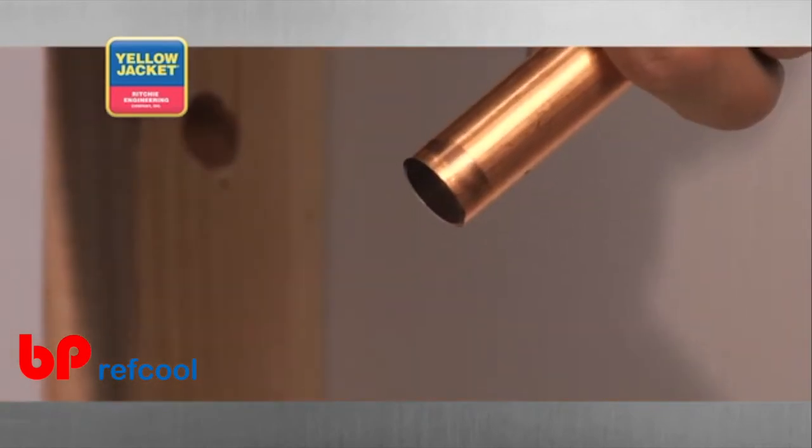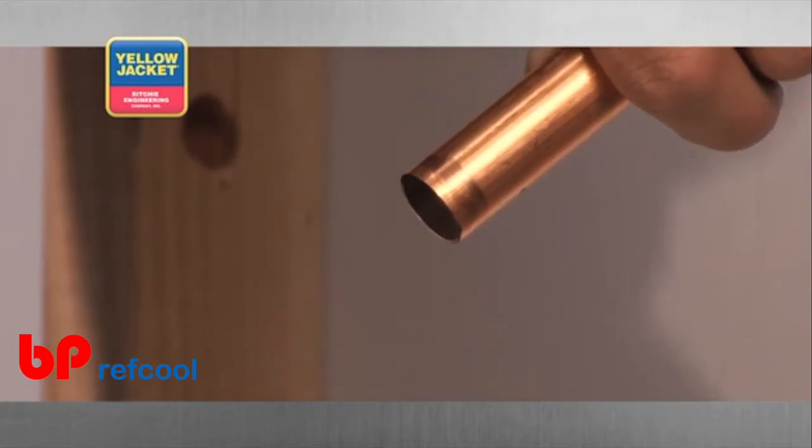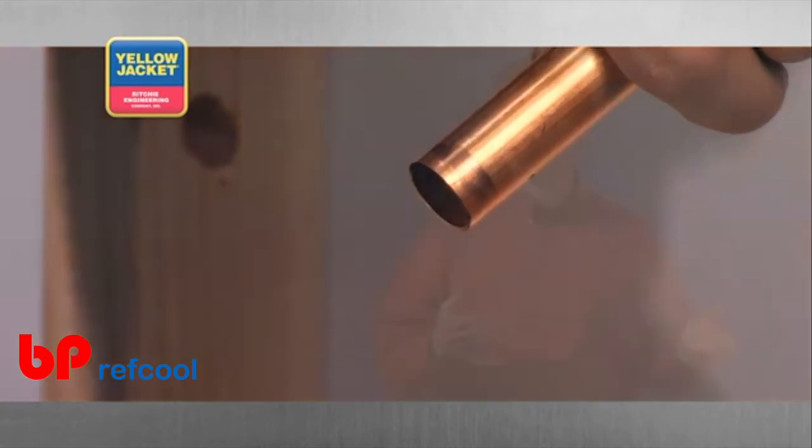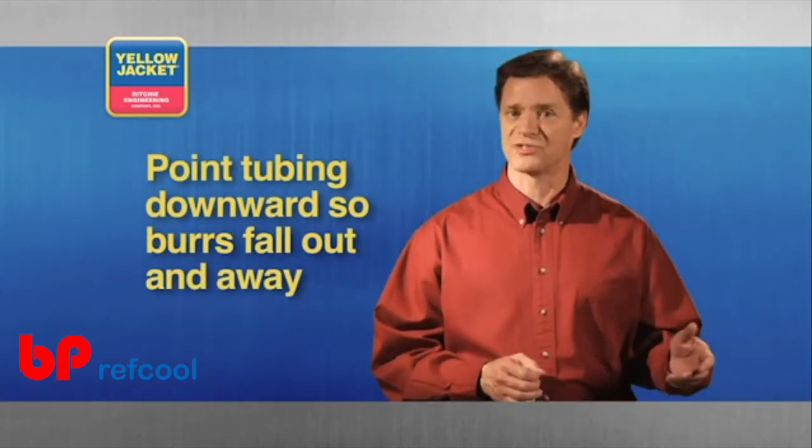Point the end of the tubing slightly downward. This allows gravity to work in your favor, encouraging the burrs to fall out and away from the tube. If the burrs fall inside the tubing as you remove them, you must take a moment and clear them out before continuing on.